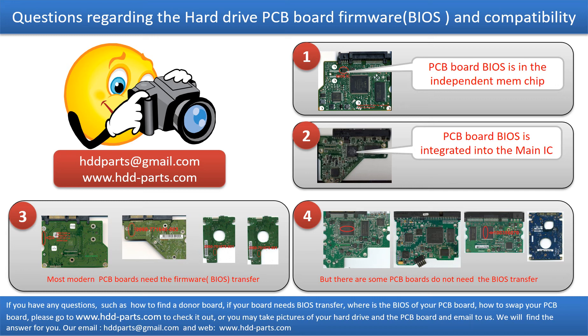We receive many questions regarding the hard drive PCB board firmware — also called hard drive PCB board BIOS — and the hard drive PCB board compatibility. Some PCB board BIOS are in an independent memory chip, as the first picture shows. Some PCB board BIOS are integrated into the main IC, as the second picture shows. Most modern hard drive PCB boards need to have the BIOS transferred before swapping the PCB board, even if the donor boards are identical to the original boards in hardware. We have to transfer the BIOS from the original board to the donor board so the donor board can work on the original hard drive.